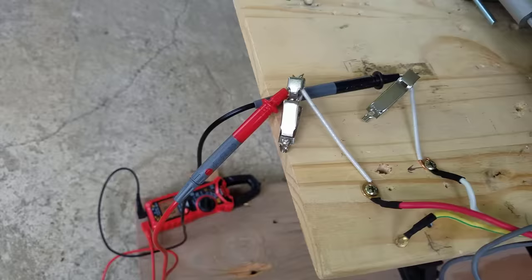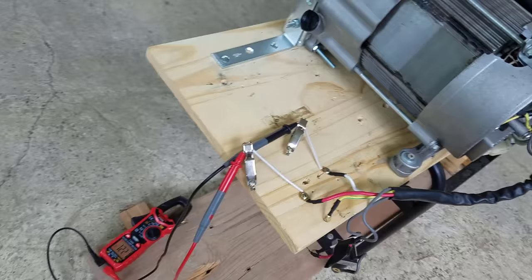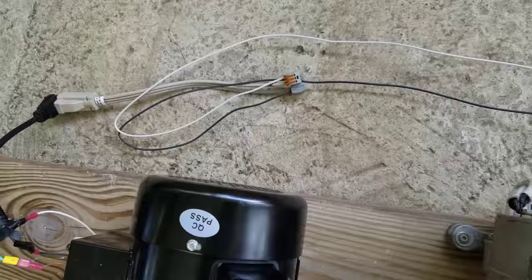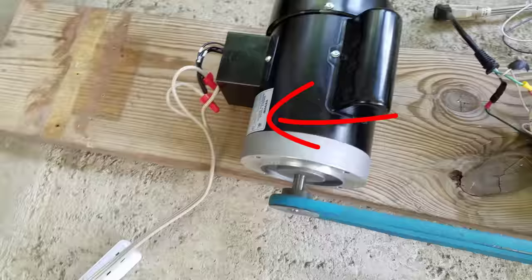This test shows that the motor is capable of rotating the generator fast enough to produce power. Here's our new setup: the power output from the generator is going to supply power to the first motor. In theory the motor should turn the generator, and the second motor is powered by the wall outlet. The second motor will provide the initial rotation for all devices.